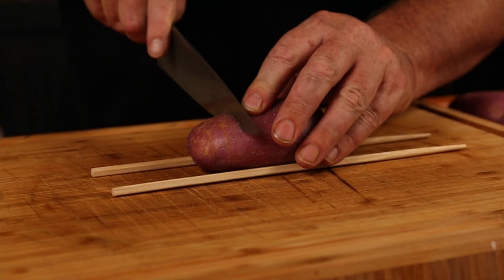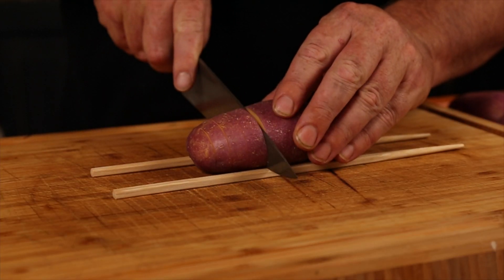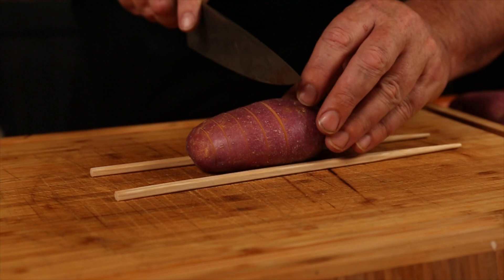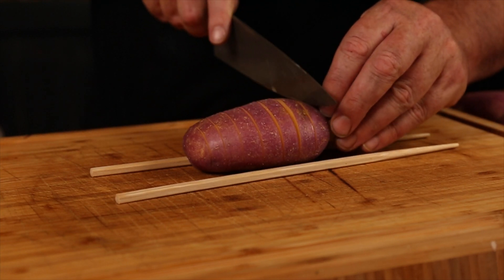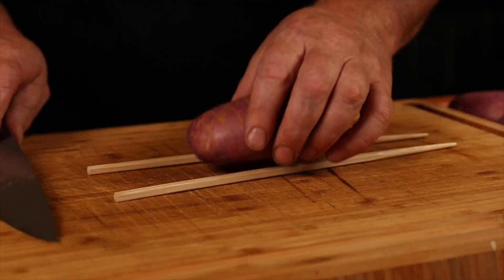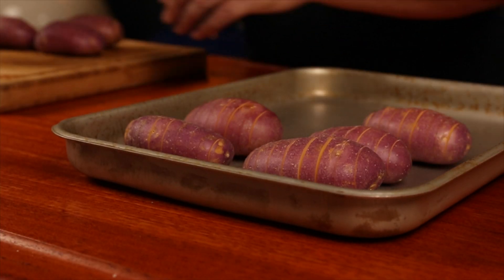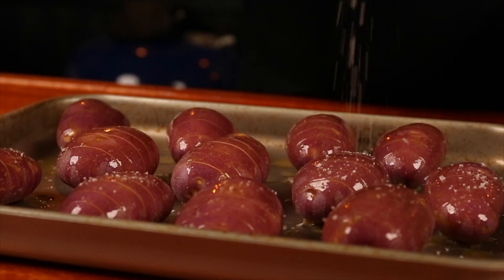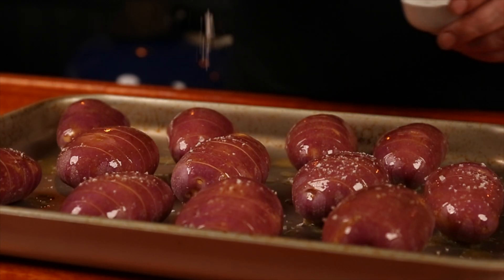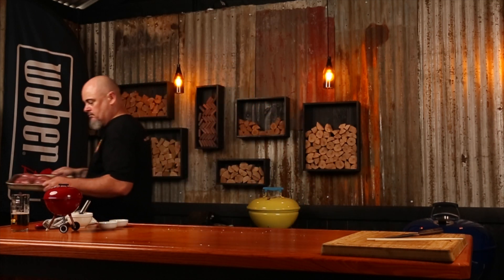To start, preheat an oven to 425 degrees Fahrenheit and wash and dry the potatoes. Cut slits into the potatoes about an eighth to a quarter of an inch apart — use chopsticks as a guide to help you not cut right through. Place the potatoes in a baking dish, brush with butter, season with salt and pepper, then put into the oven on the middle rack for 30 minutes.